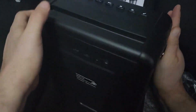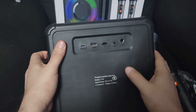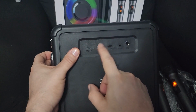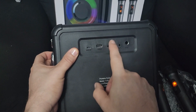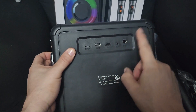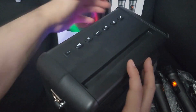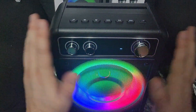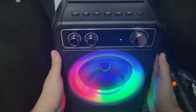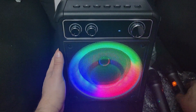It talks to you and tells you everything you're doing, so you can't mess up. This is where you charge it. You can put memory here — there's a TF card slot if you have a memory card, and there's a mic jack if you want to plug in another mic. The Bluetooth is great, everything is great, there's nothing wrong with this thing.